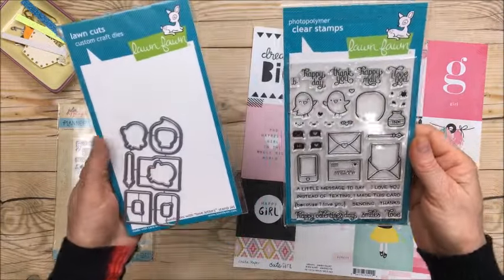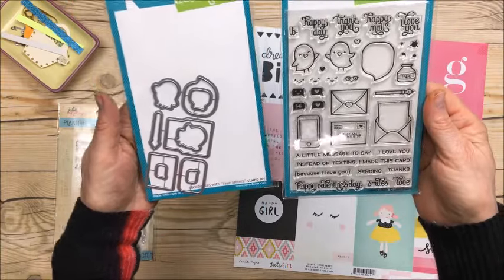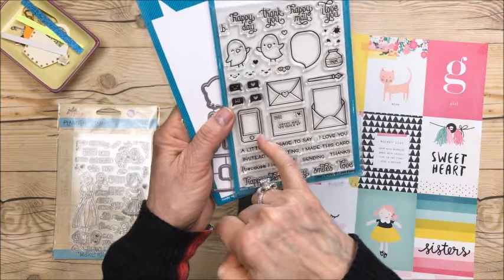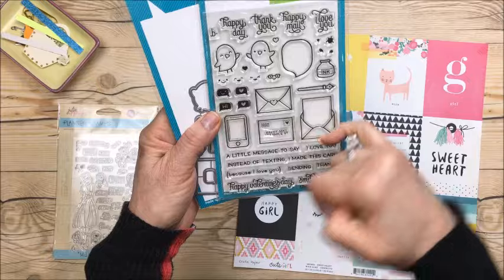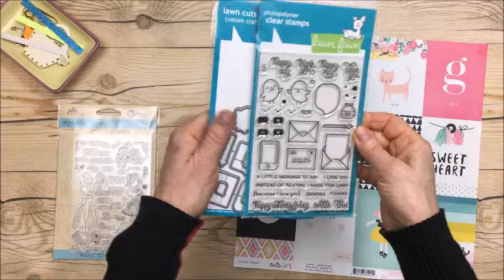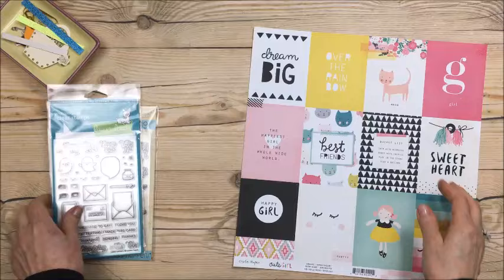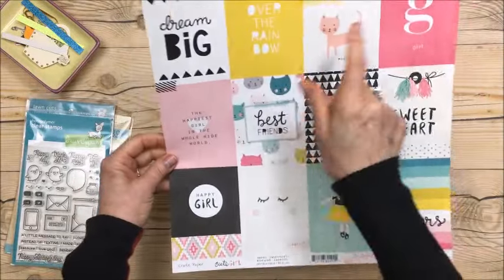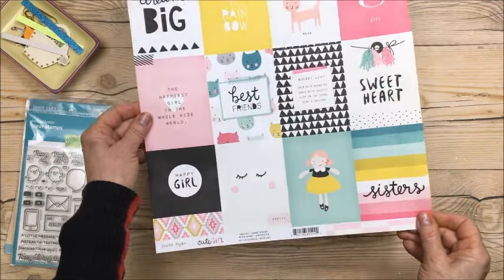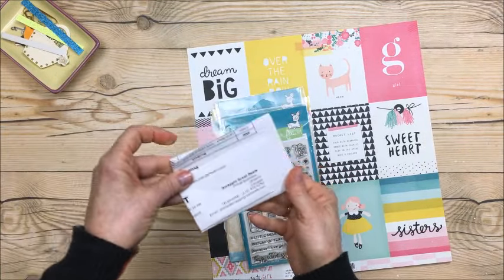I also picked up this set — the die and stamp set by Lawn Fawn called 'Love Letters.' It's got the cutest little envelopes, a little cell phone, a little envelope with a letter going inside. The sayings are cute and it's just nice to have if you ever want to do a project with little envelopes. It was on sale so I picked it up. I love the 3x4 size — perfect for either Project Life or pocket cards for your pocket letters.